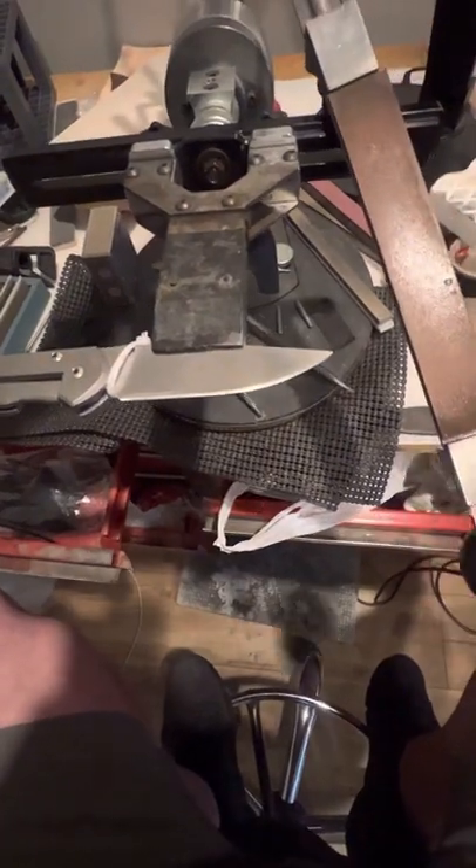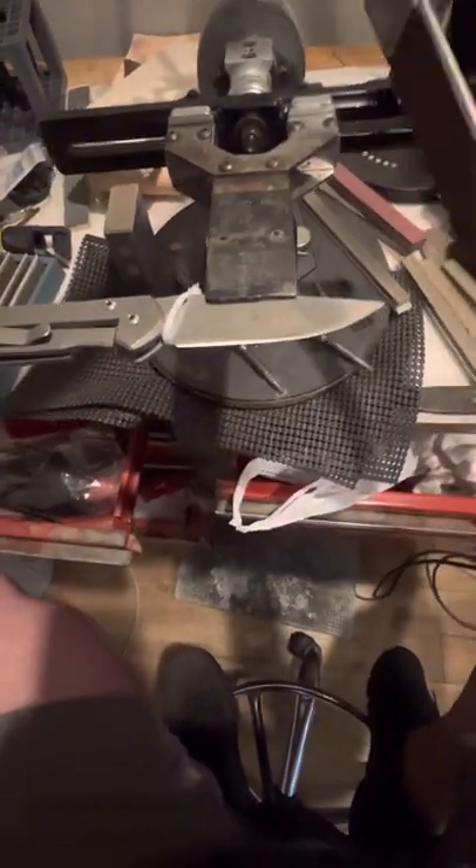If I can get this to focus good enough — so if you see this tip here, I don't know if it'll pick it up on camera, but it is slightly wider. The bevel is slightly wider than it is the rest of the way. So what I'm going to show you how to do real quick, if I can get the phone still enough, I'm going to show you how to blend it real quick.